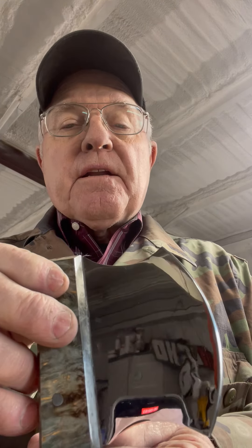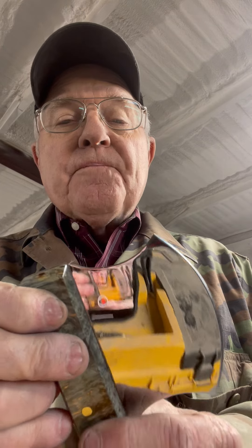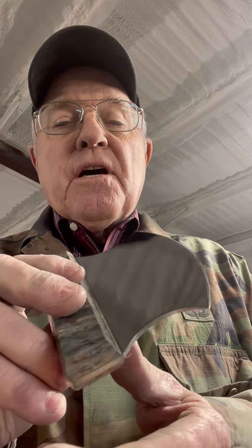Anyway, there it is. I hope you like it. I tried my best to make it a good-looking Ula. It will make it easy for somebody to skin out a deer or an elk or a buffalo or whatever. And I think it will dang sure do the job.